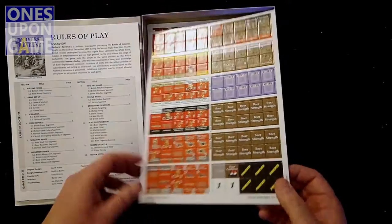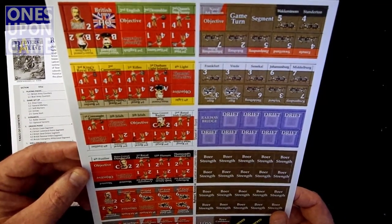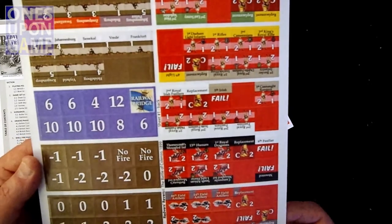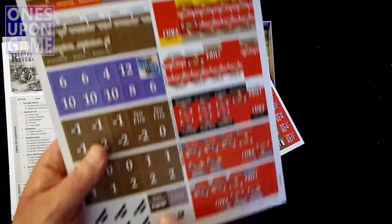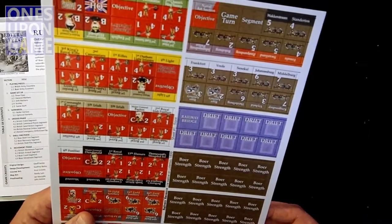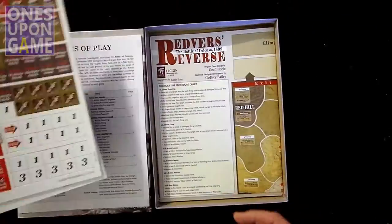Then we've got some counters — two counter sheets. Pretty good thickness. I'm looking at about three-quarter to five-eighths inch. It appears to be very well-centered, front and back, so they've obviously taken some time to do it well. There are some font similarities to Band of Brothers — the shaken and panicked counters — but it's clear. We've got 240 counters total: markers and counters.